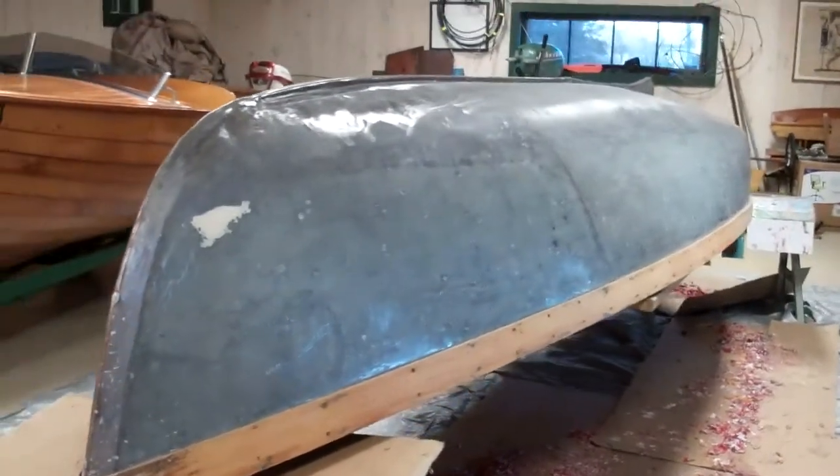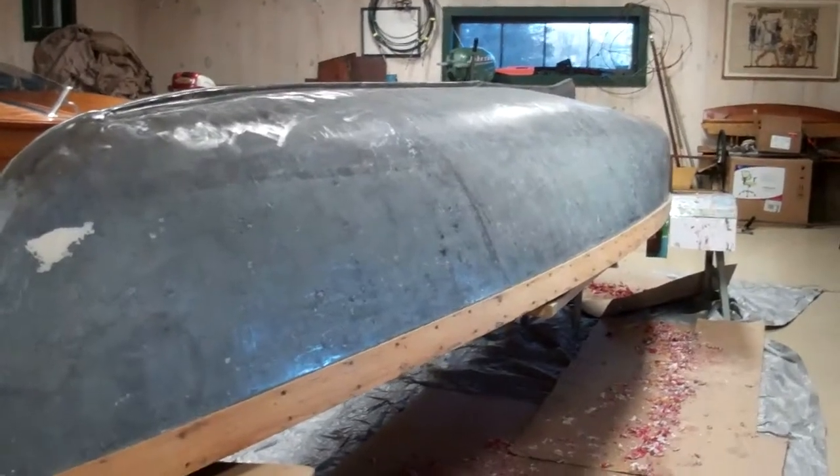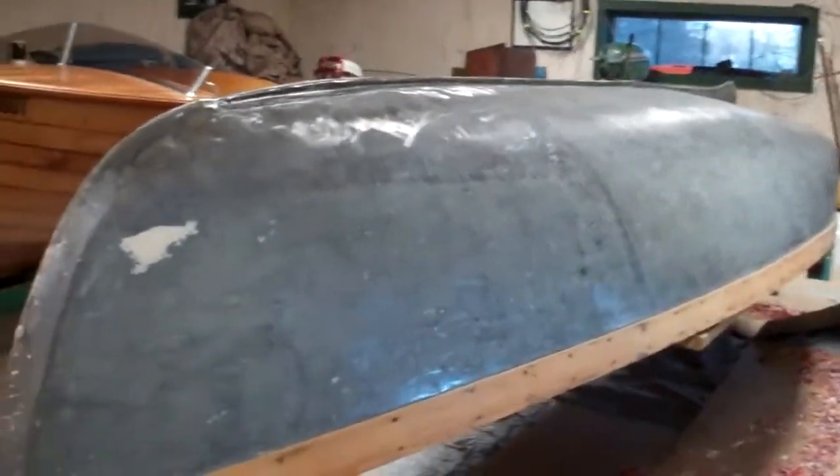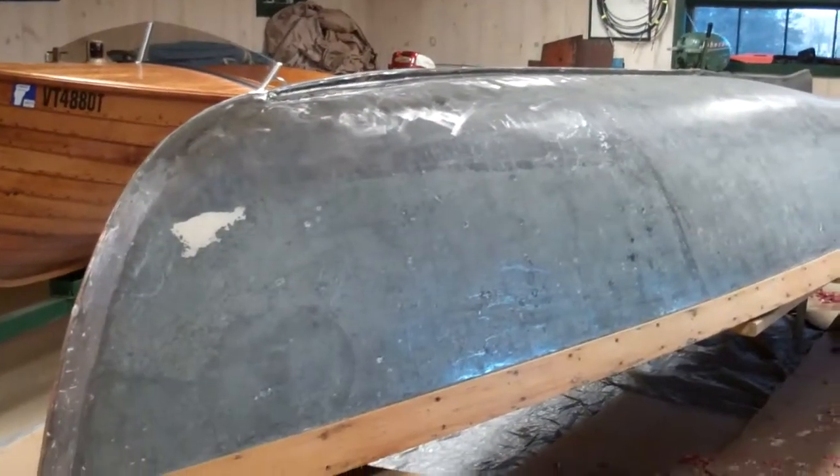Good afternoon from Snake Mountain Boat Works on Friday, February 5. Here she is, the 1911 W.H. Mullins 18-foot leader.